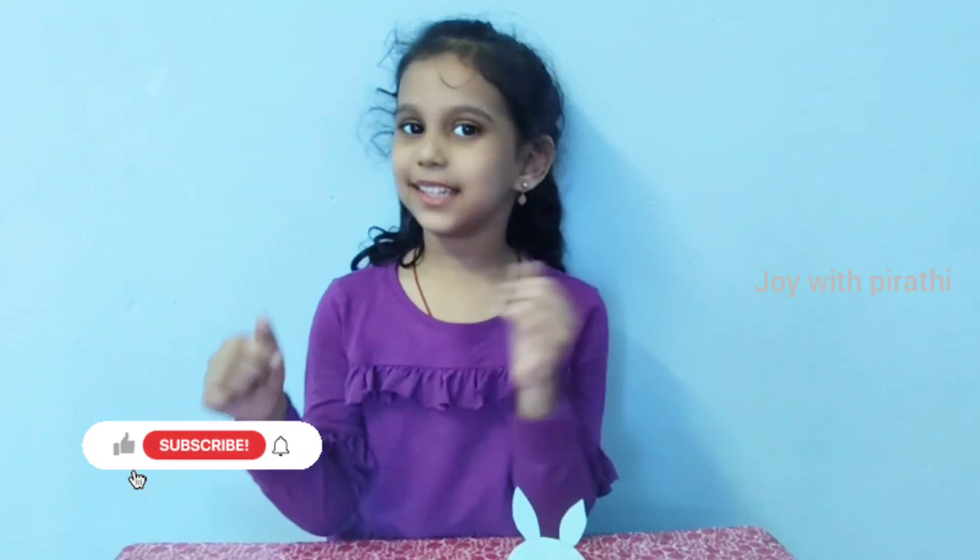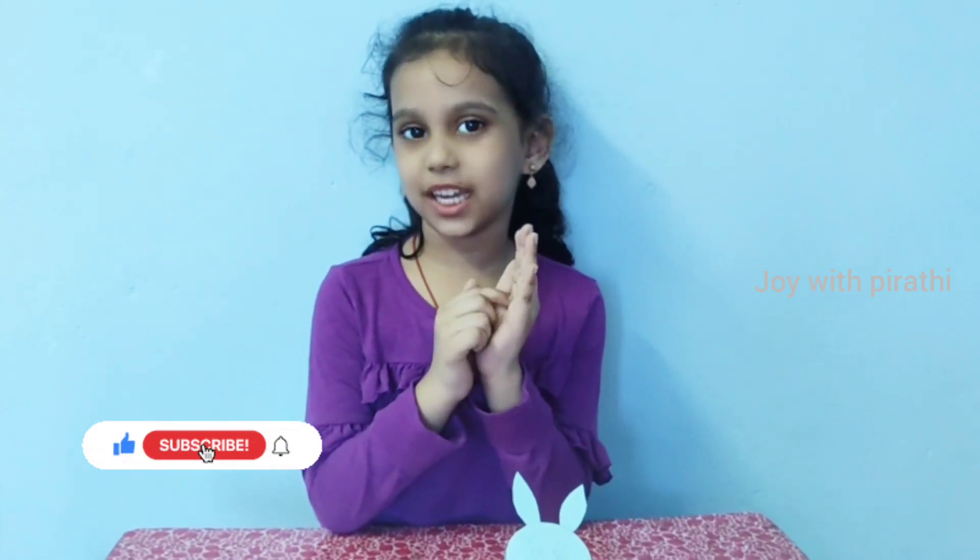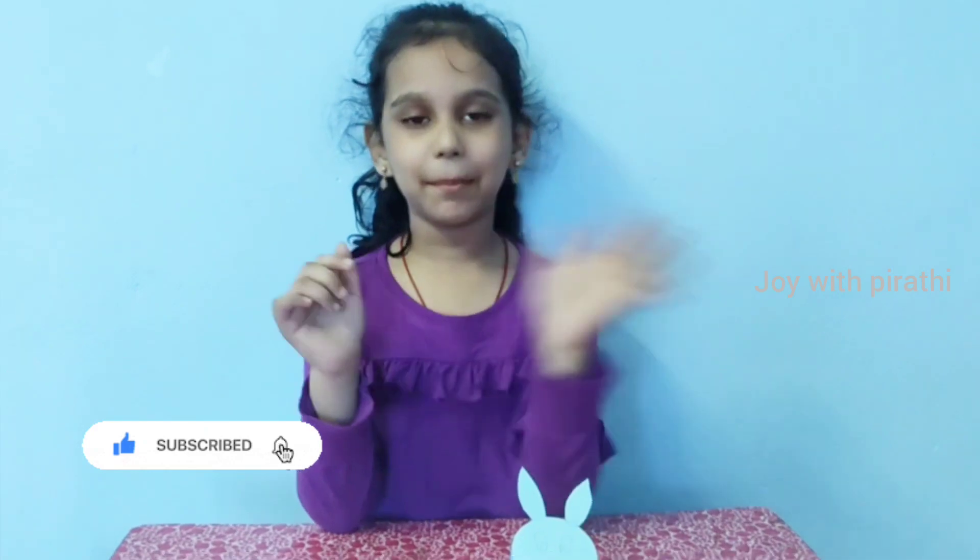Bye friends, see you in the next episode. Like my channel, subscribe my channel, and don't forget to press the bell. Bye bye bye.